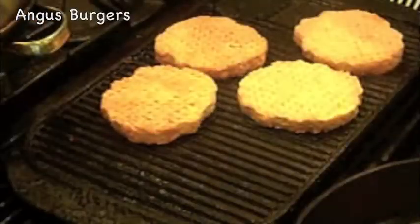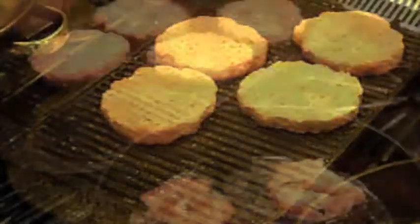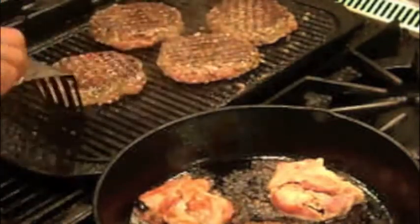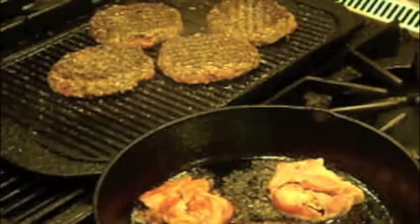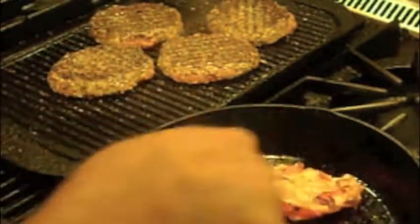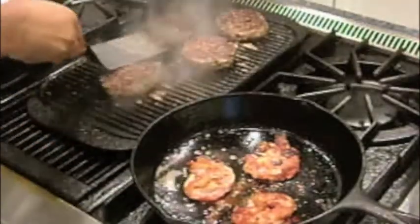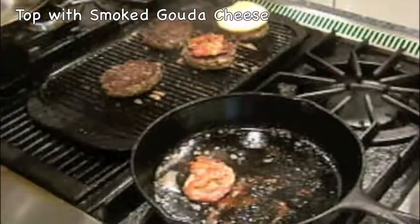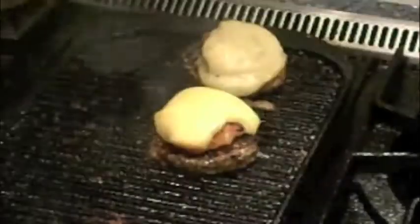For the burgers I'm using one-third pound Angus beef patties. I season them with salt and pepper and grill them over high heat, remembering to season both sides. I top the burger with a bacon patty and then smoked gouda cheese to melt into the patty, then remove the burgers and place on a paper towel.